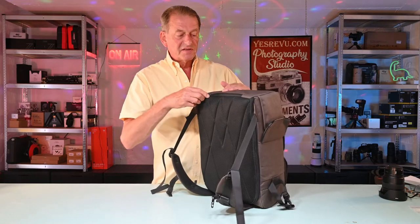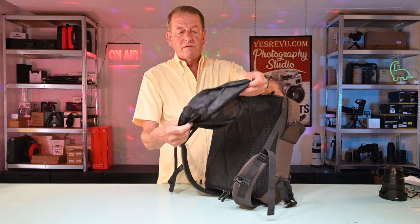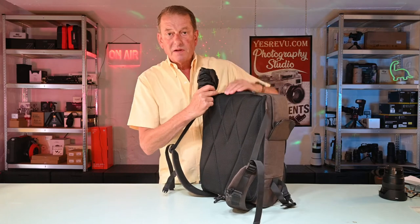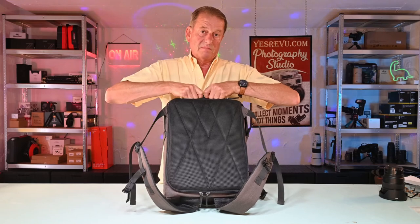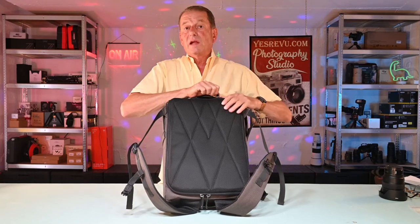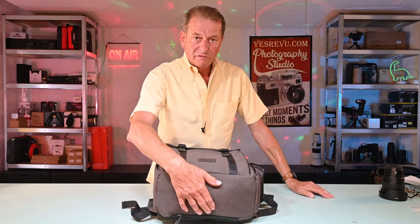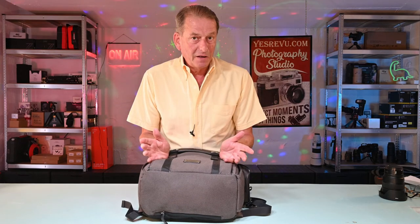One thing I forgot to mention: there's a zipped compartment at the bottom, and of course it has your usual coverall to go over the bag if it's pouring down with rain. As a tip, I always take a very large garbage bin liner in my camera bag, so if I ever get caught out in a downpour I can put that cover on and then put the whole thing inside a bin liner — and that saves everything from getting soaking wet. I'm an expert at getting photographic gear soaking wet, believe me, and I don't want to do it anymore.